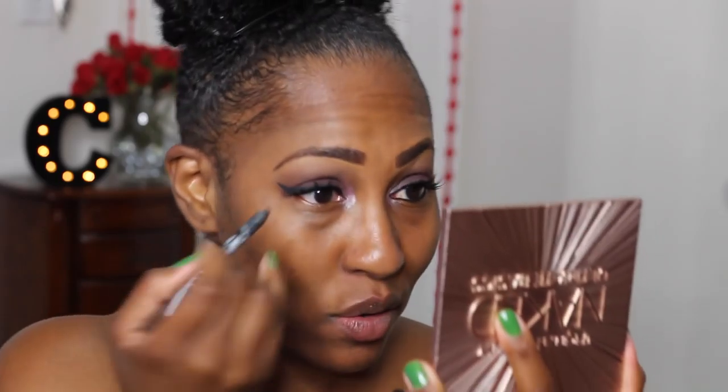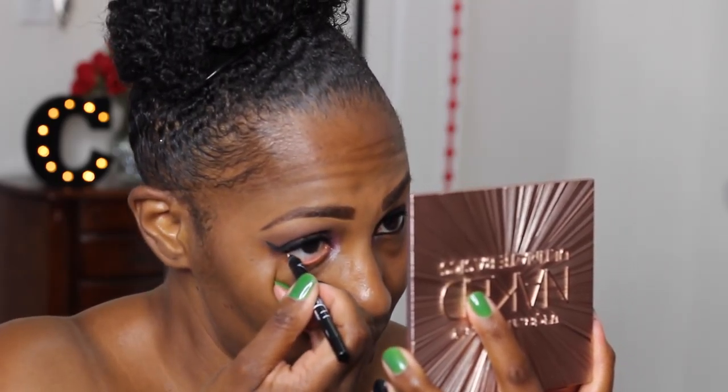Now for the winged liner, we're going with my favorite lashes — the Coco Misha lashes. I love wearing these with a natural look or even a dramatic look like today. Black liner really just makes everything pop. Now I'm going to take the color I used on the lid and go under my lash line with it, smoke it out, and bring it all the way down. Smoke that lash line, girl!